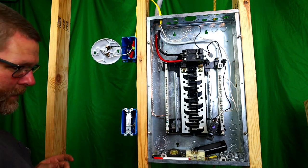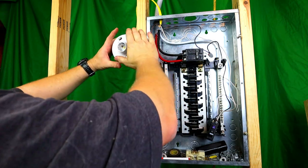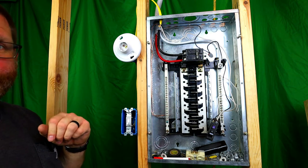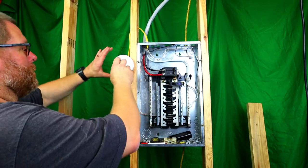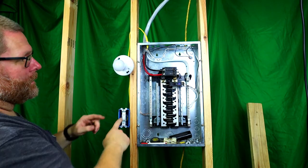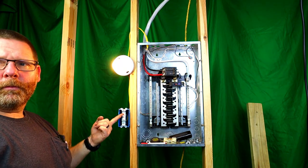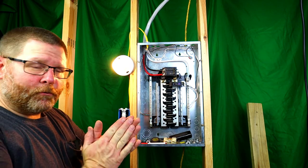Now, I don't have the right screws for this, so we're not going to put this up on the box. What we're going to do is put a bulb in here, put the breaker in, and see if it works. The panel is now hot and ready. We're going to take this bulb and screw it in. Leave the switch off, turn the breaker on — nothing happens. That's good, right? Let's flip the switch on. Boom! Awesome. So it works — that's perfect. Everything works great.